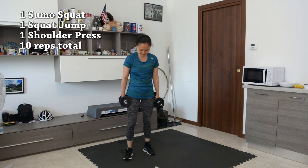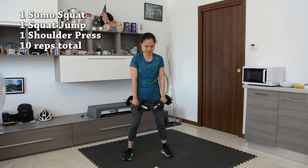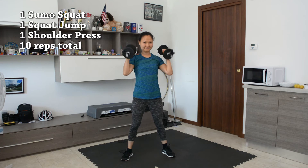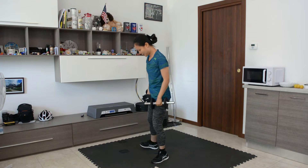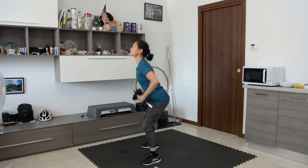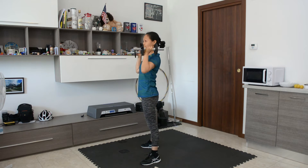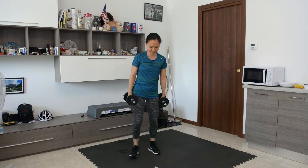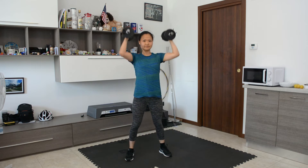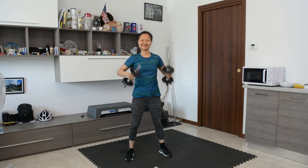Now we're gonna grab two dumbbells. We're going to do a sumo squat, then a squat jump with dumbbells in your hands, and one shoulder press — 10 reps total. Side view: squat, squat jump, and shoulder press. For the low impact modification, you're basically just going to skip the squat jump. It's still going to be a great exercise.